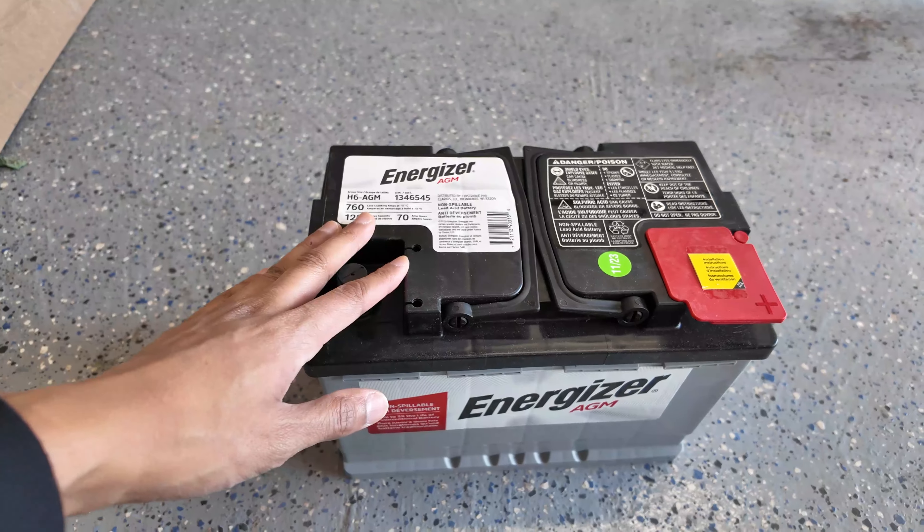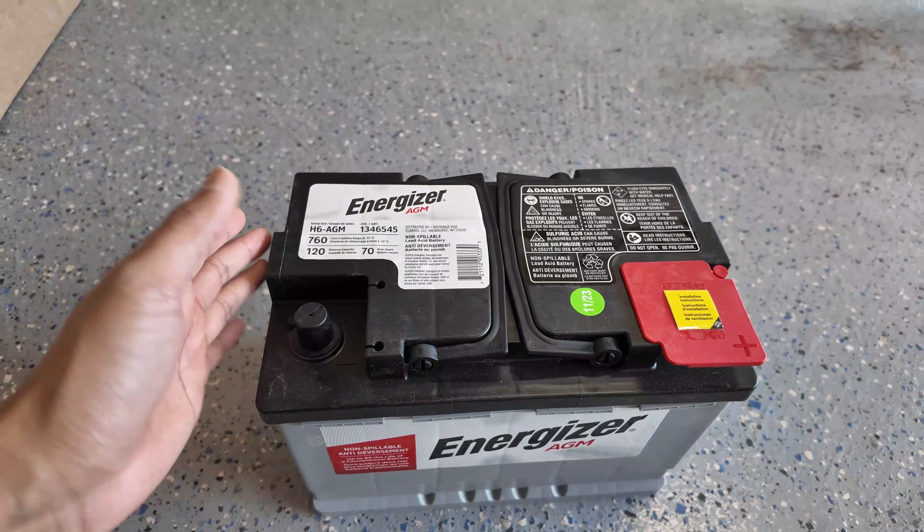The only downside to an AGM battery is probably the upfront cost — they're usually about double the price of a traditional battery. Benefits include lasting longer, I think two to three times longer than your average battery. They're better in colder climates, have a very low discharge rate compared to a normal acid-filled battery, and they can even go into deep cycle charging. If you're going to get a new battery, I highly suggest getting an AGM, especially if you store your car for the winter like I do. This is a good investment.